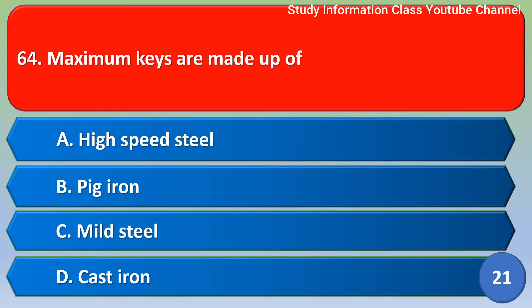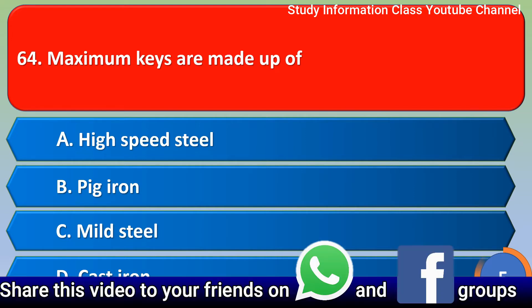Next question: Maximum keys are made of? Option A high speed steel, Option B pig iron, Option C mild steel, Option D cast iron. For this question, the correct answer is Option C, mild steel.